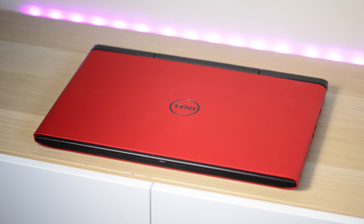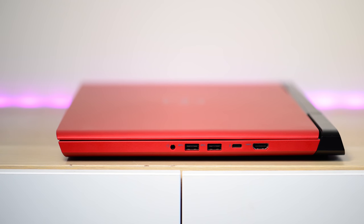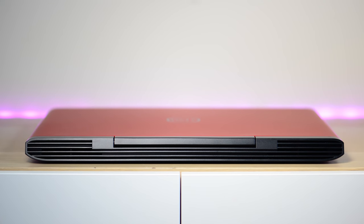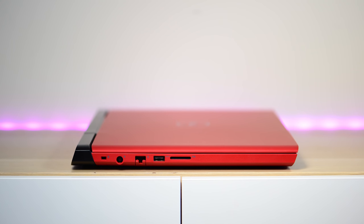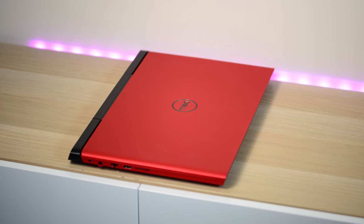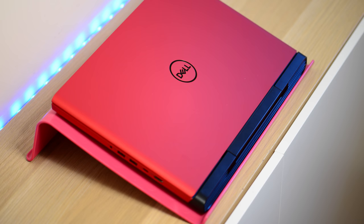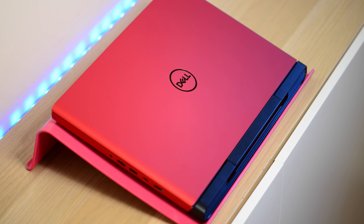Now this Dell G5 15-inch gaming laptop — it looks the part. Proper gaming laptops are supposed to give you a hernia when you pick them up, supposed to burn you when you touch them, and supposed to deafen you. Fortunately or unfortunately, depending on how you look at it, this is none of those things. It's actually quite thin for a full-on gaming laptop, it's not that loud, and it doesn't get that hot. It looks pretty good too — red color.